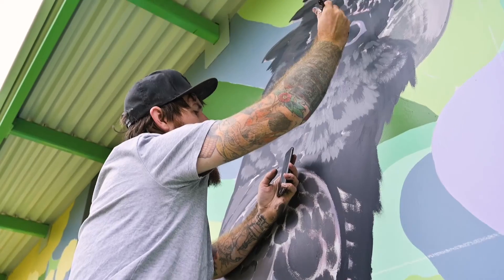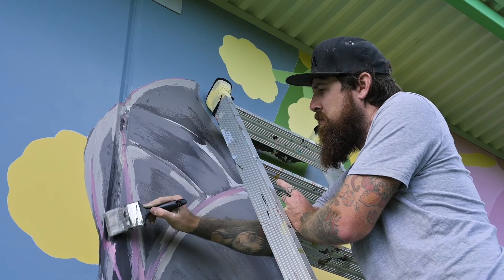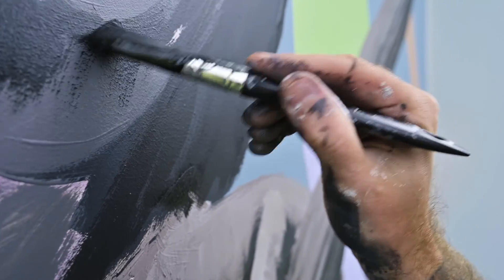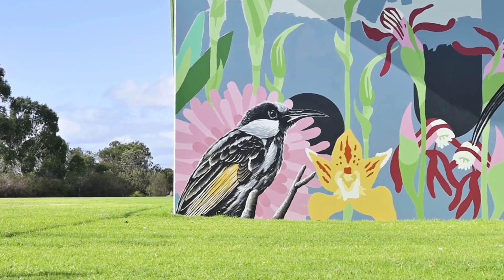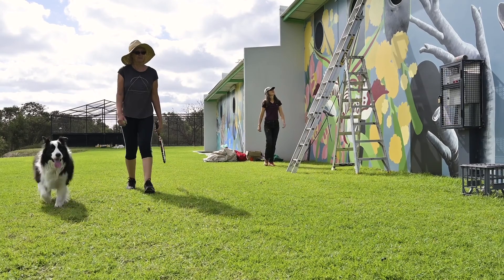Brenton did all the animals. His animal work is wonderful — very 3D and realistic. I put a few of the common species in there and then also a few that people may not know about and may not see, and I think that's the important part of projects like this.